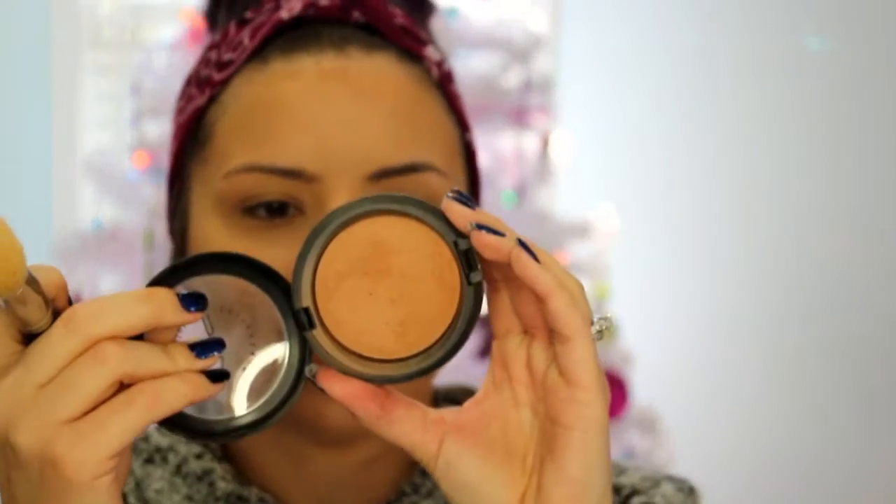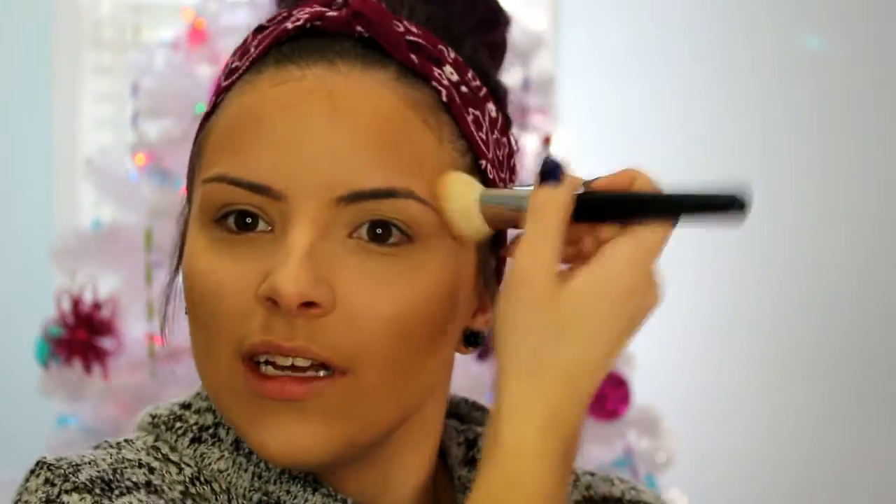Moving on to bronzer — this is the MAC Mineralize Skin Finish in the shade Give Me Sun. I don't know where this brush is from but it's a chiseled type brush so I can get into the hollows of my cheeks. I'm actually going to bring it up a little bit on my cheeks just for extra warmth because it is winter and I'm pale — every little bit of bronzer helps. I'll also go up on the temples, a little across the forehead, the jawline, and don't forget to feather it down a little bit on your neck so you don't have an obvious line of bronzer. Then a little bit on my nose.